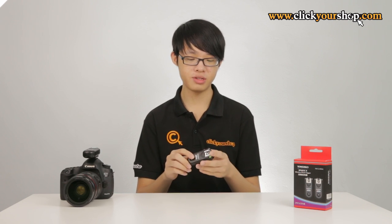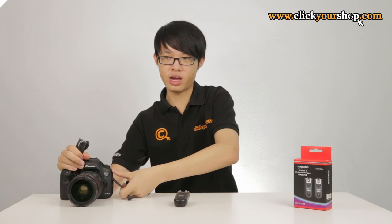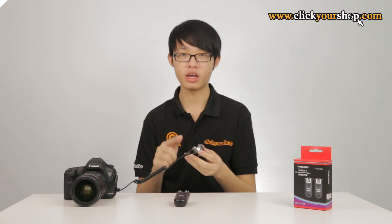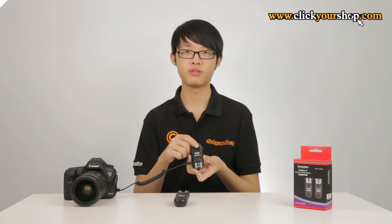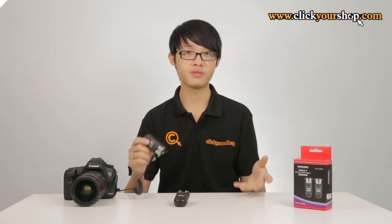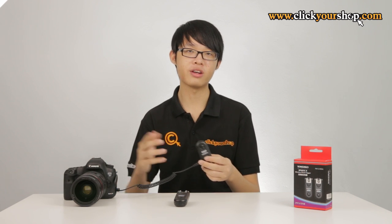The 603 version 2 can even be used as a wired remote shutter release. Set your 603 version 2 to TRX mode, then connect the 603 to your camera using a shutter release cable — the specific cable depends on your camera as every camera has a different shutter release port. When you half-press the shutter button on the 603 version 2, the camera will focus, and you can take a photo by pressing it down fully. This is very useful for long exposure photos to prevent camera shake by remotely triggering the shutter.